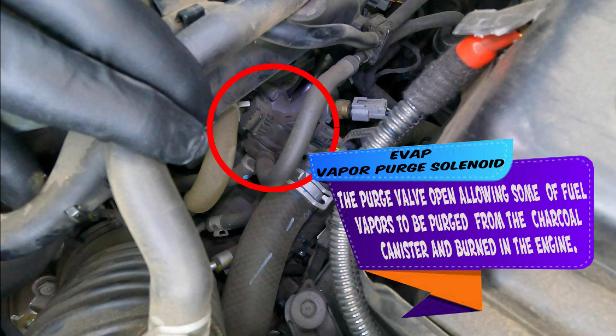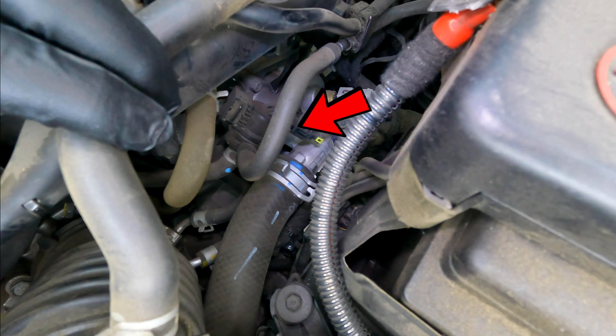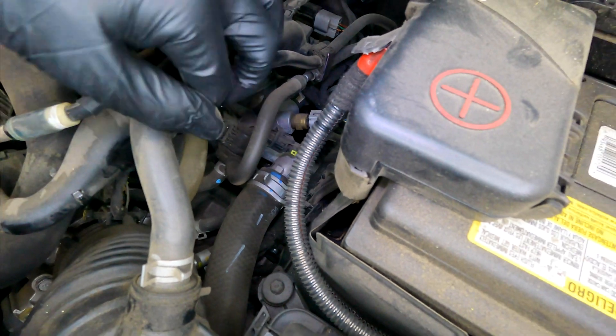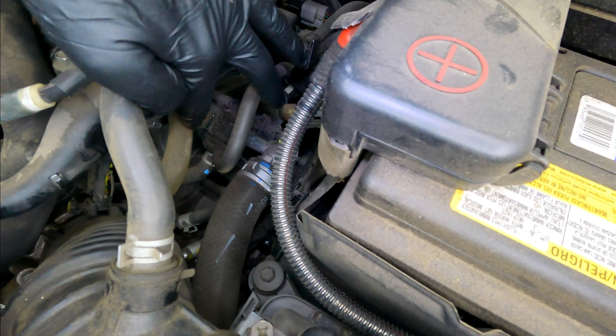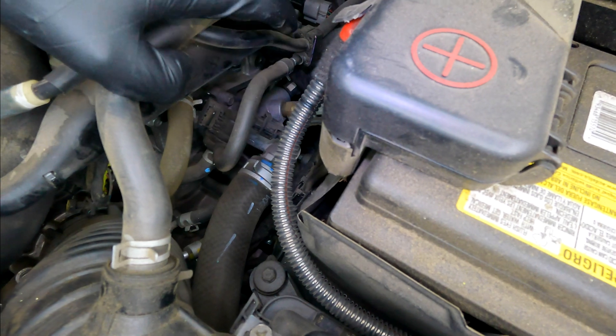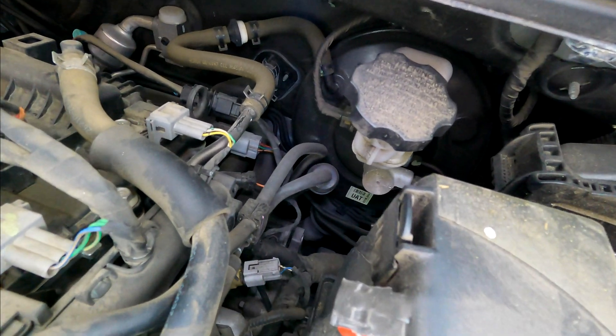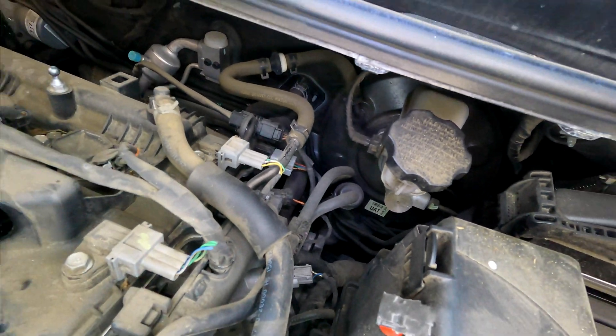This is your emissions vapor purge solenoid. This solenoid allows emission vapors through that hose to go from the rear of the vehicle at the vapor canister up into the intake, to be burned through the combustion process and out the tailpipe — so we're not releasing raw fuel into the atmosphere.